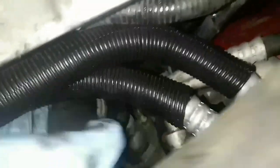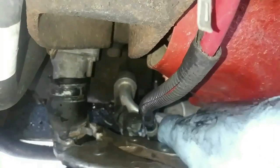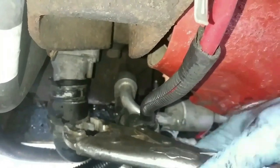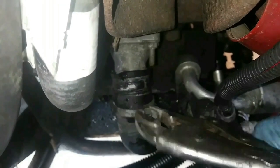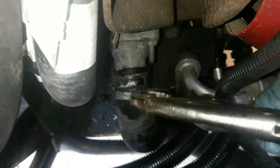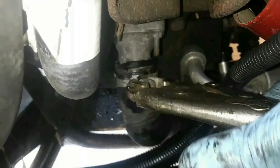Now I'm getting the lower radiator hose reinstalled. It's held in place by a collapsible clamp. Got the hose and clamp back in place. There wasn't a lot of fluid that came out when I took the hose apart, so I'll go back and top the coolant system back up.